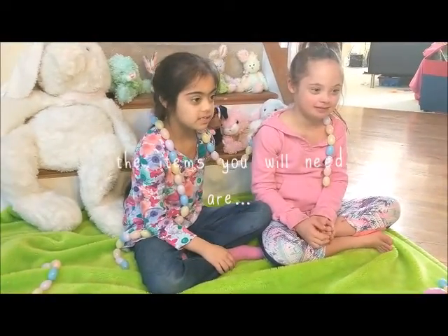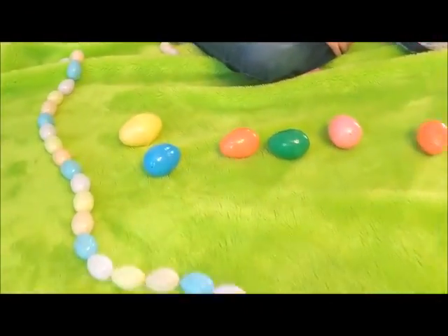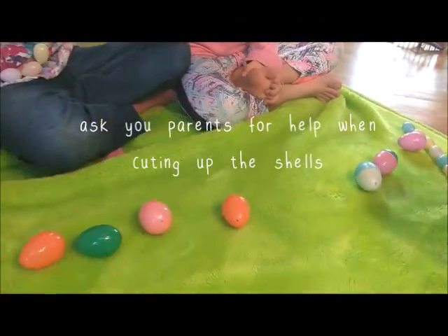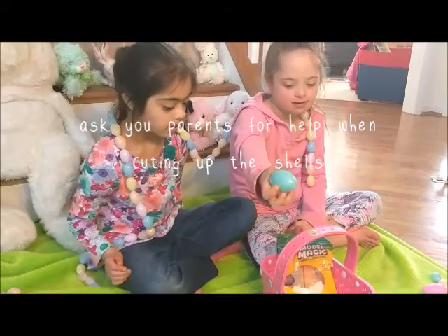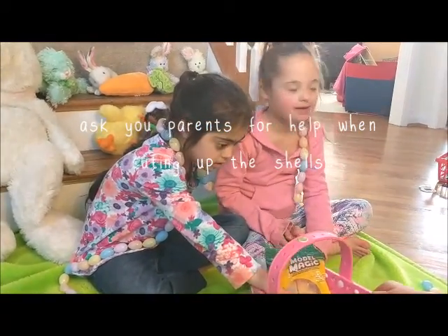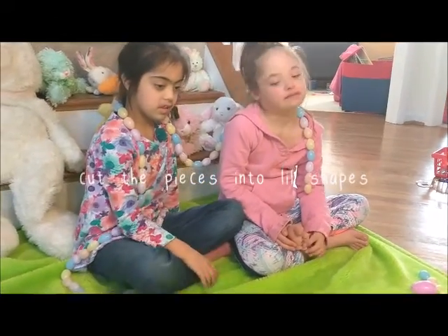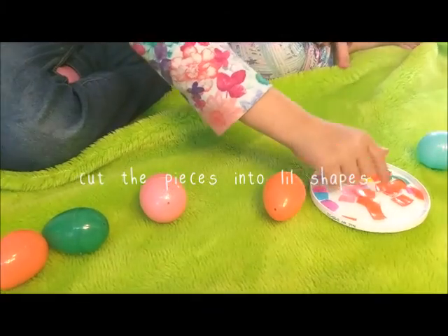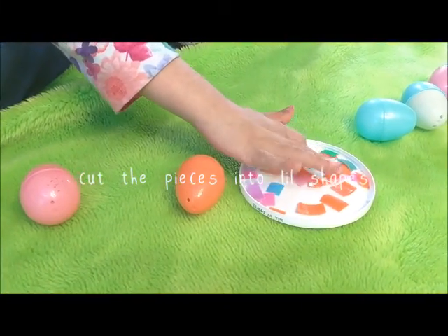First of all, we need to take regular eggs — like these beauties — and you actually cut them with scissors. You have to have your parents or a big kid do that. If your eggs are soft enough, you cut them with scissors into little tiny pieces. Those are the cut little tiny pieces — little squares, like mosaic squares, all different colors.